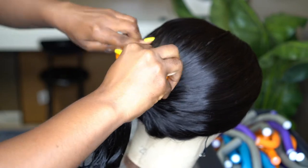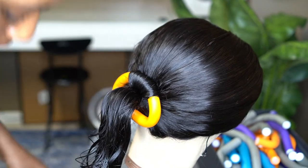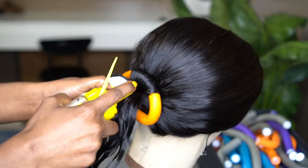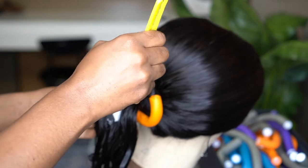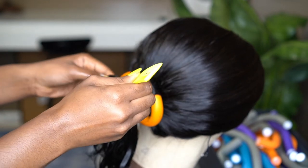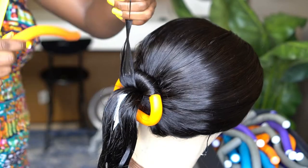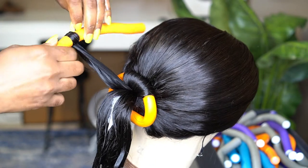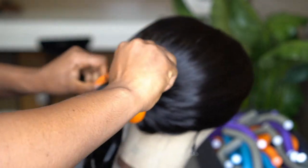The smaller the curls, the more they're going to last long and stand out, forming a ball at the back — that's the look we're going for. Use the smaller size flexi rods. If you need details on how to use a flexi rod, I have a whole video showing the best technique — what direction to twist it and how to wrap the hair around it.